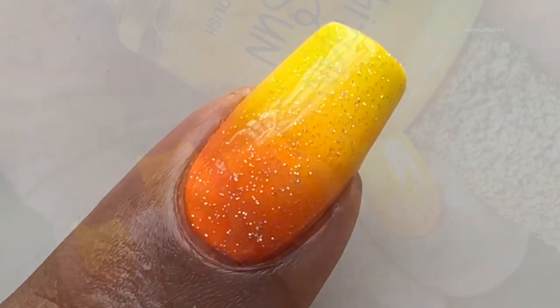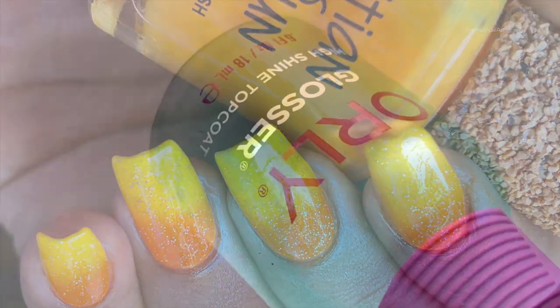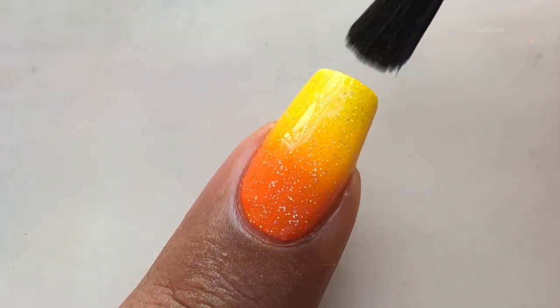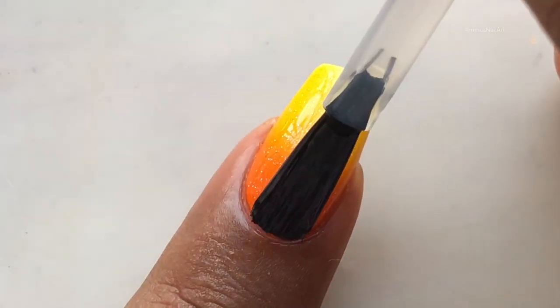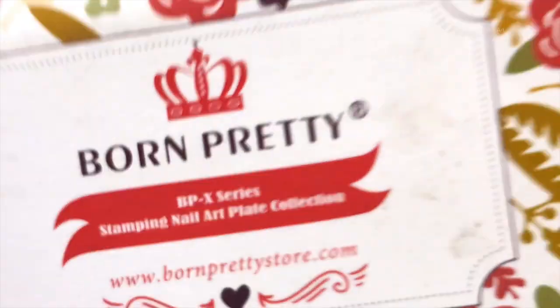Now my ombre is almost ready. Before I start stamping, I'm going to apply a top coat and let it dry completely. The reason I apply a top coat is because in case you screw up the image or the stamping, you can always go back and fix it.